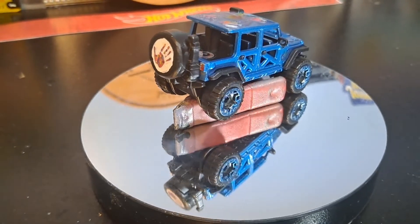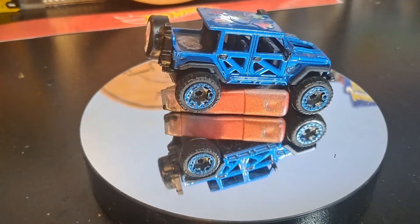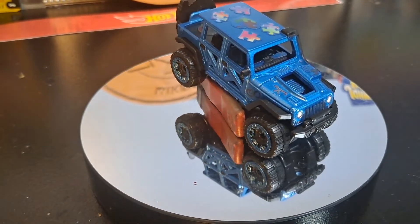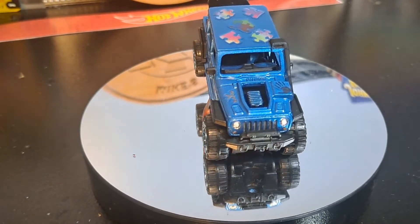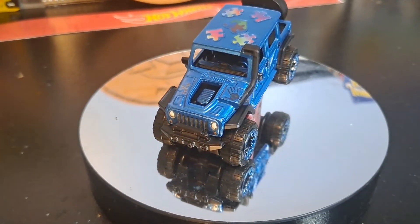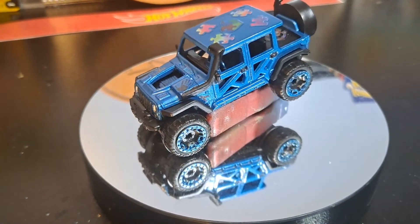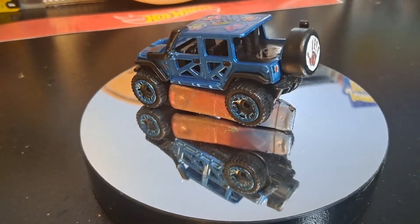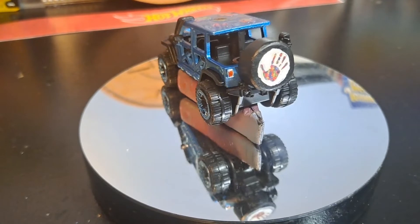So there it is, guys. I'm going to go ahead and get some glamour shots for you and put those at the end. Thank you very much for watching — hope you enjoyed. We're going to get this baby packed up and shipped on up to New Hampshire to our good friend Owen up there. Thanks for watching, guys. Have a great day.